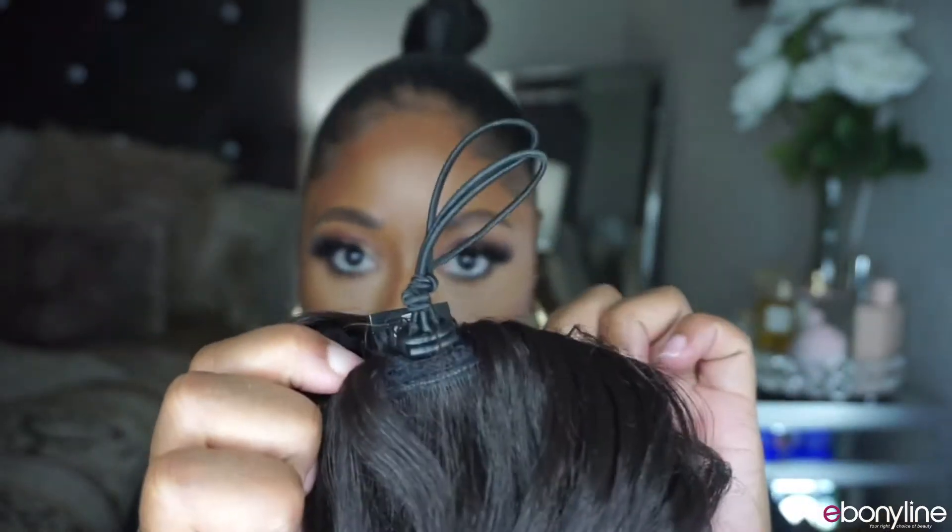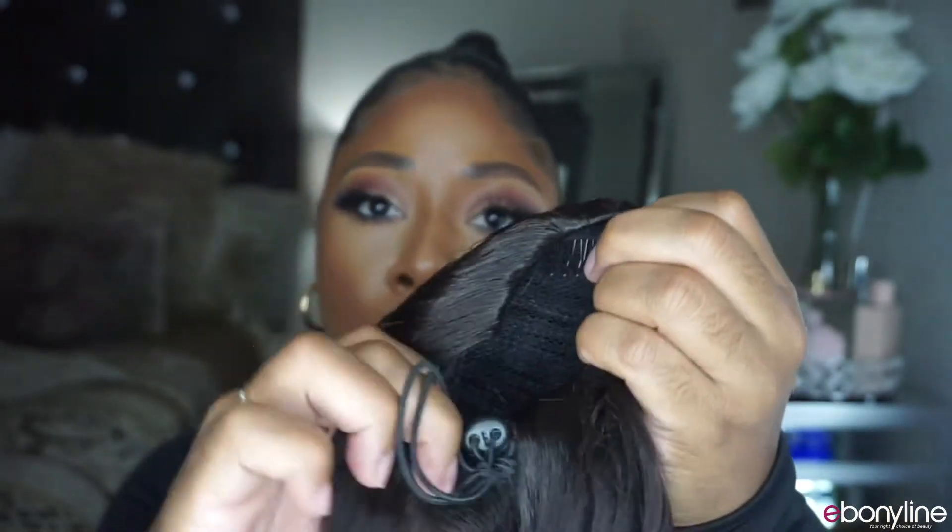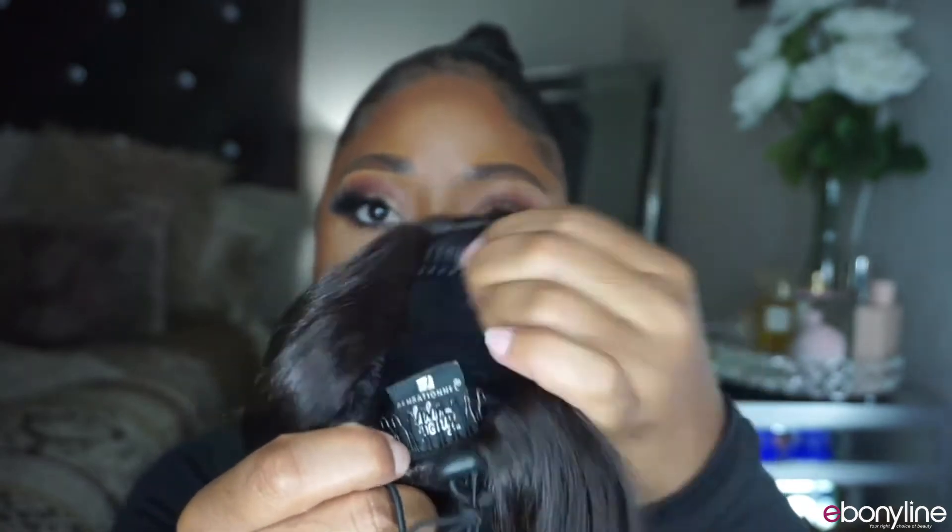Now let's get into the cap construction. Of course there's a drawstring, and you're going to have a comb at the bottom and a comb at the top — these are the stars of the show right here.